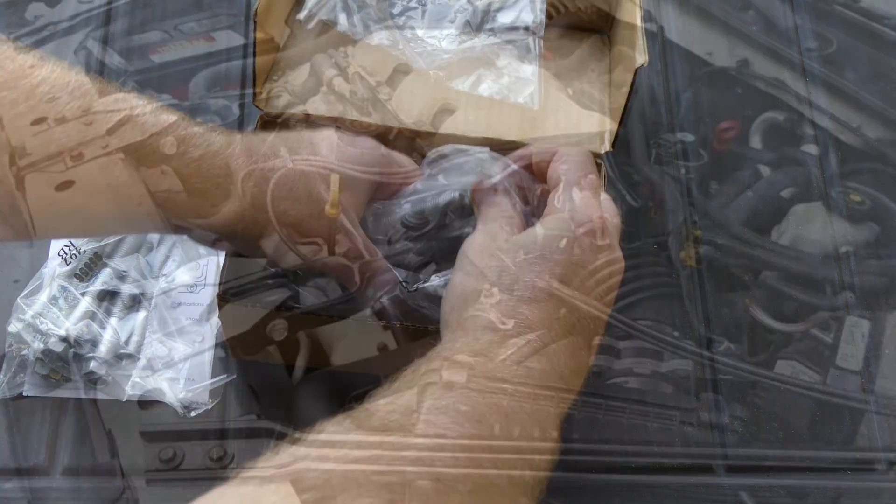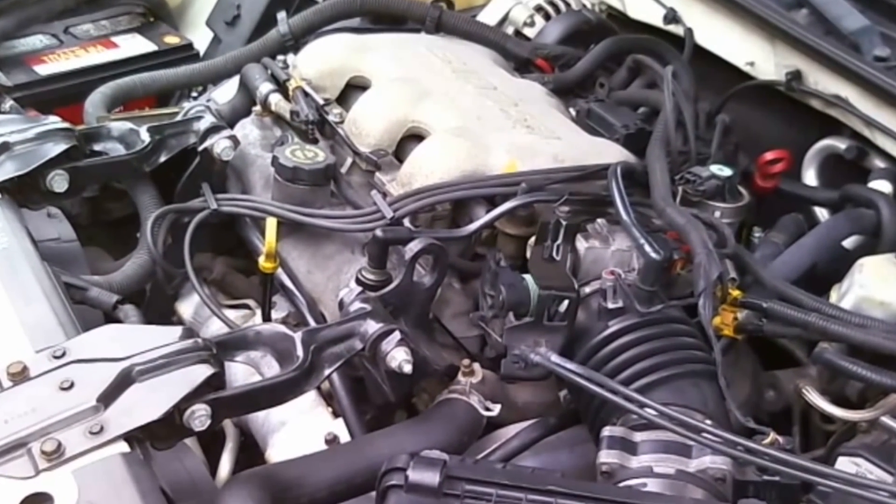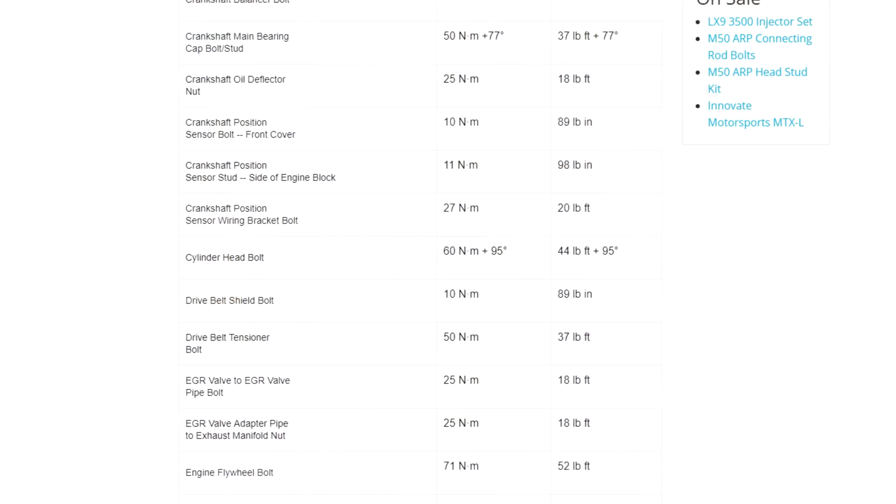In this example we are working on a 3100 SFI engine, engine code LG8. At the time of recording the latest torque specification for these bolts was 44 pound-feet plus 95 degrees.